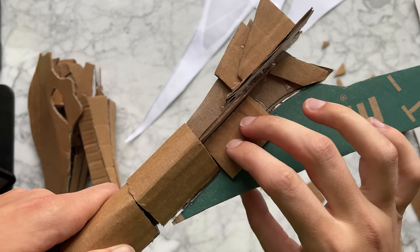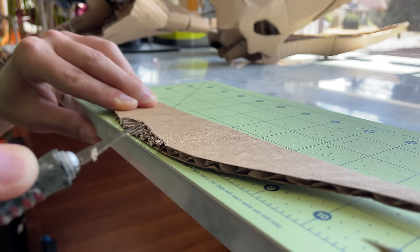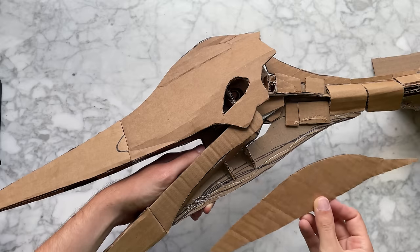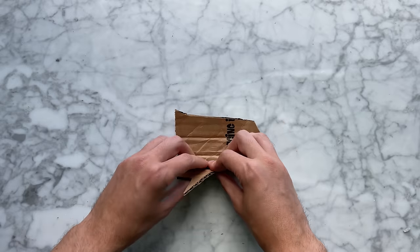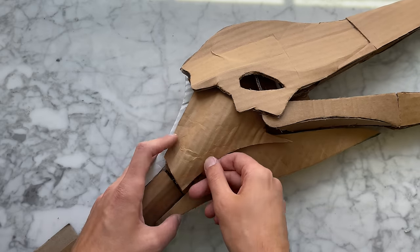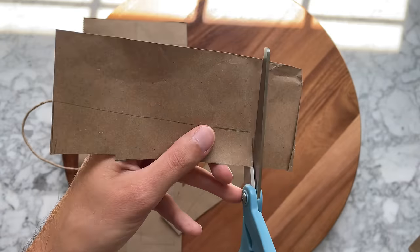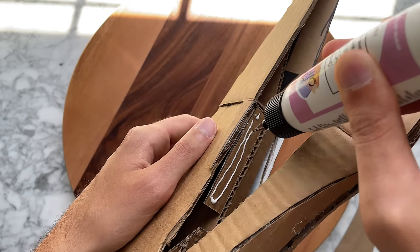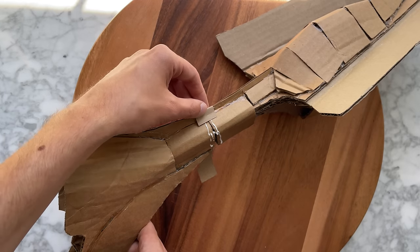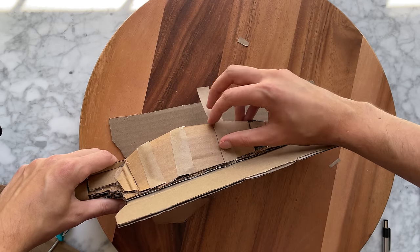I'm using little pieces like this for support but they'll get covered up later — it's working so far. This piece needs to be flush so I'm cutting the edge at an angle like that, and here's where it goes on the throat. This is a funny piece I'm bending a curve into, and that goes right there. Next I'm going to use this paper bag to cover some seams and gaps. All of these unsightly seams need to get covered as well.